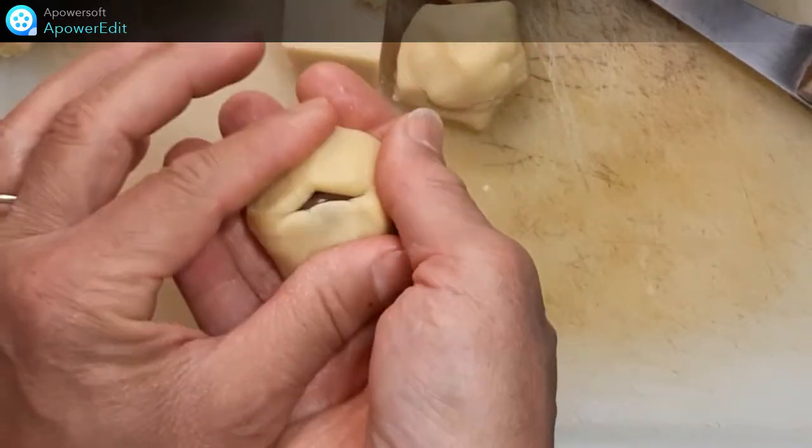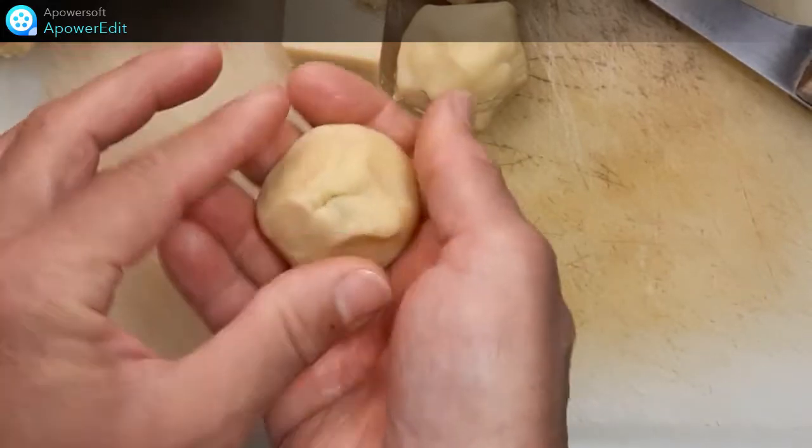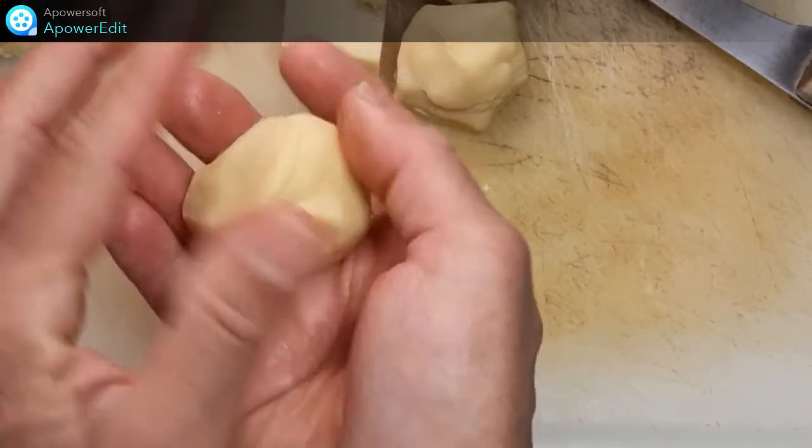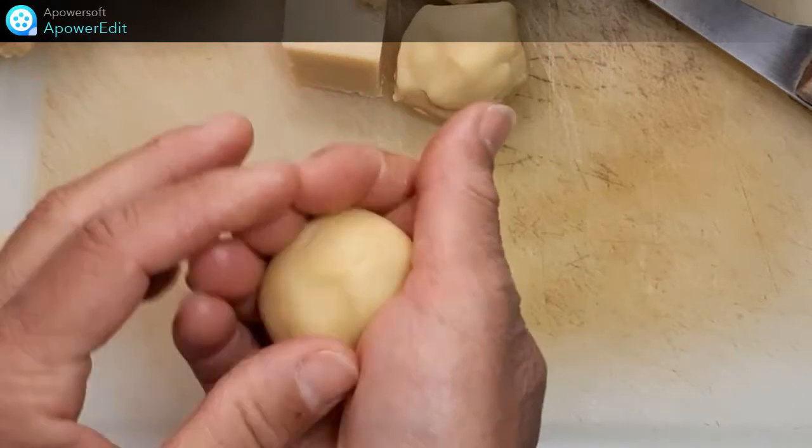Est-ce que vous avez une amande, pourquoi pas ? Une noisette, voilà. Je recouvre, je referme bien et je façonne en forme d'œuf.